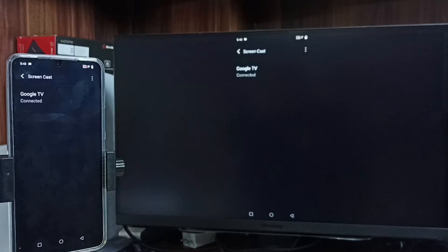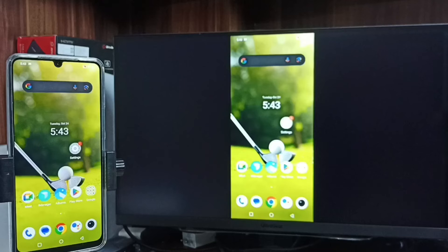It's connecting — done. So this way we can connect the TV to the mobile phone and share the screen. That is Method one.